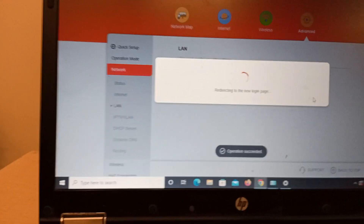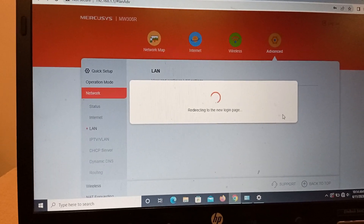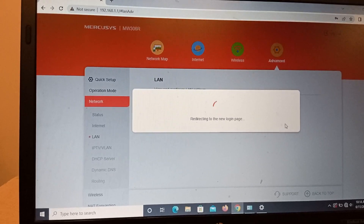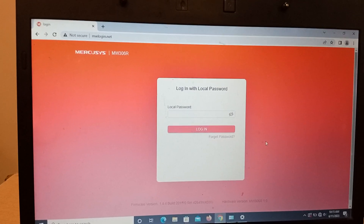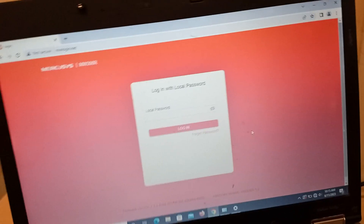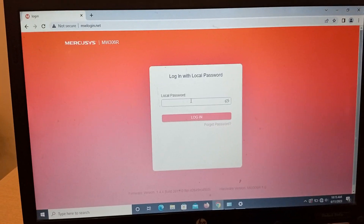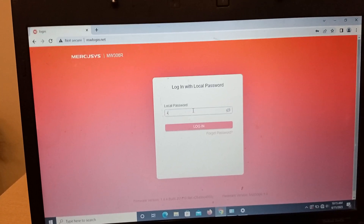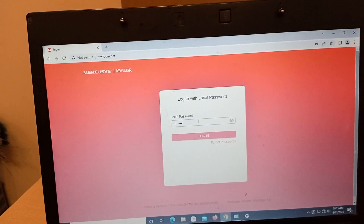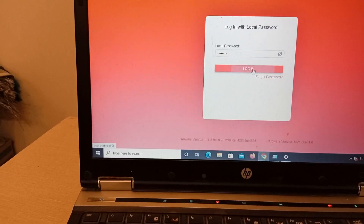Now it is redirecting to a new login page. The address you selected — remember it. It has redirected to our new address. Now again enter the admin password we created earlier when we first started, and log in.